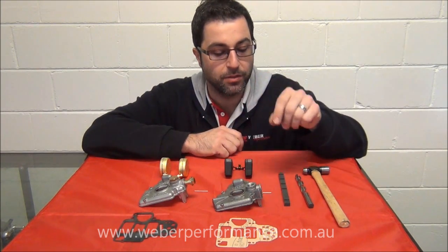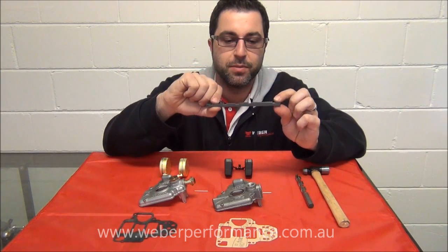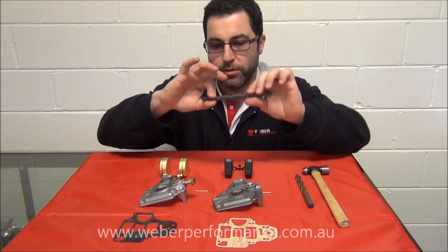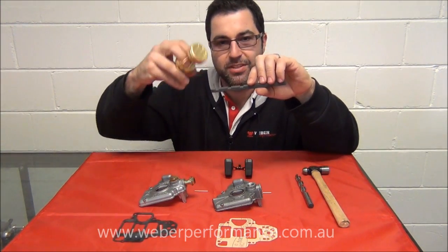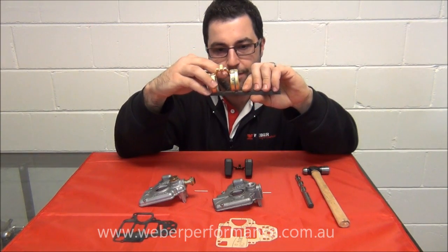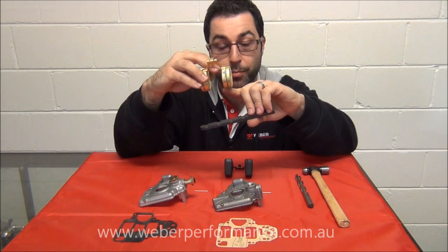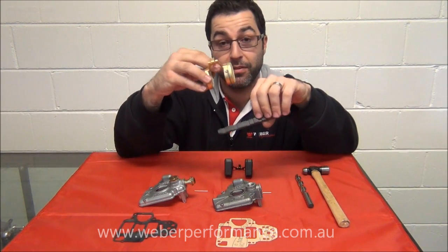The first tool we'll look at is a float gauge. This one is 7.5mm on one end and 6.5mm on the other. You'll notice a couple of little cutouts — these are for the seams on the brass float, because we're measuring from the float body, not the seam. That can make a difference of 0.5mm, which can have an impact on mixtures.